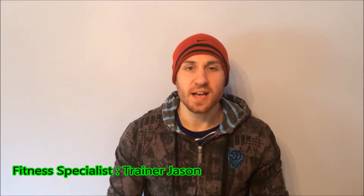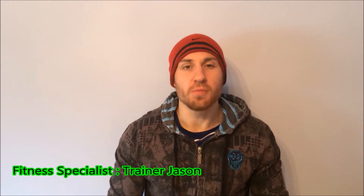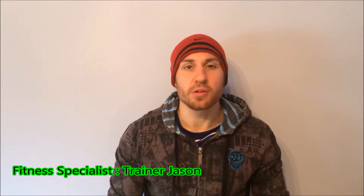Hi guys, it's trainer Jason here and welcome to the deadlift series volume 4. Today we're going to go through a Romanian deadlift.